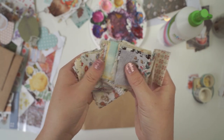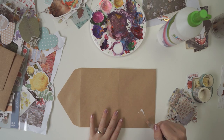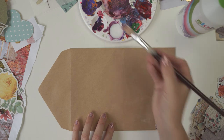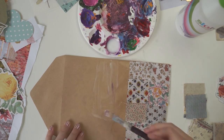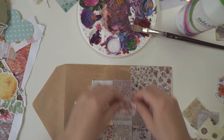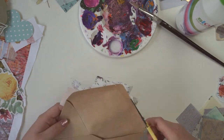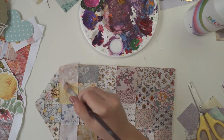The first DIY is going to be this patchwork envelope. I wanted to do this one because I was thinking of what you would find in a cottage in the woods matching the whole cottagecore theme, and I thought you'd most likely find a patchwork quilt. I put all the little pieces of fabric all over the envelope, glued again on top, then folded it together and it turned out really cute.